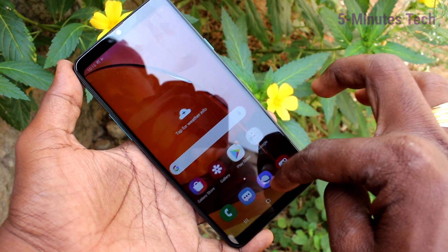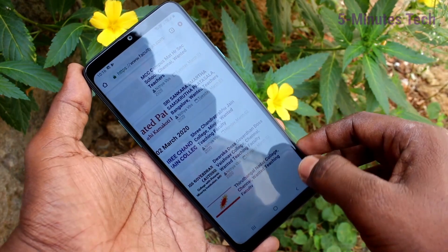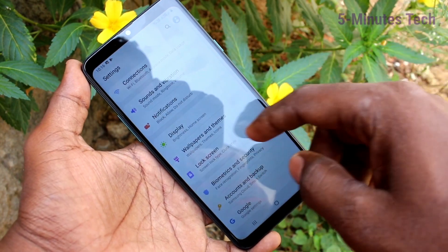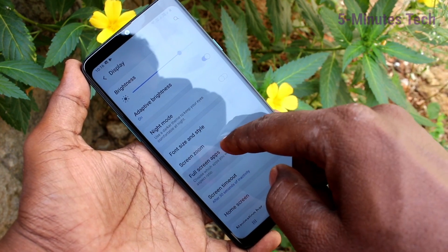The notch display has gone and the normal display has come. Just open any app — here I opened Google Chrome — and yes, it's also showing in the normal display. If you want to have the full screen display again, go to the same settings.